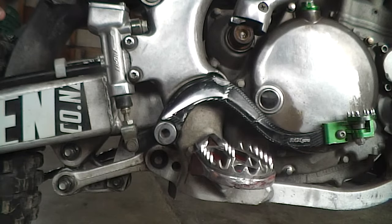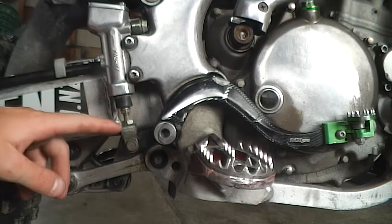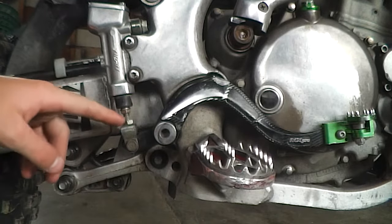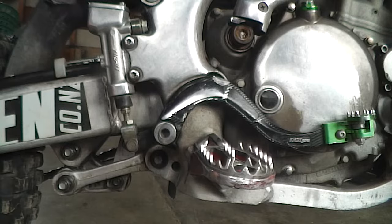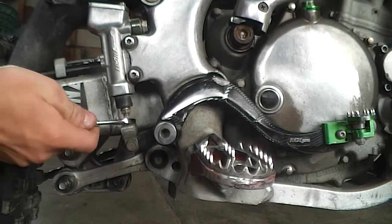First of all, what I want to do is loosen the lock nut. The lock nut is located right here — this is the lock nut, the very bottom nut. We're going to use a 12 mil; most of the time there will be a 12 mil nut, so we're just going to loosen that.